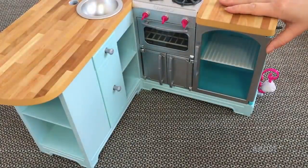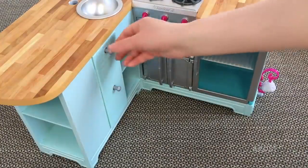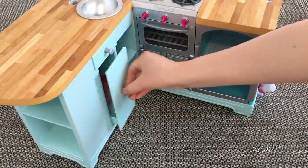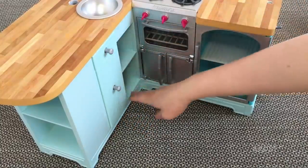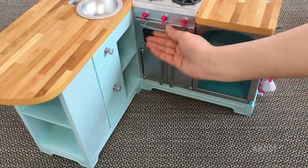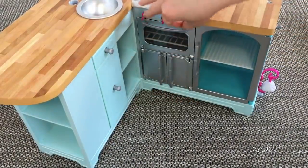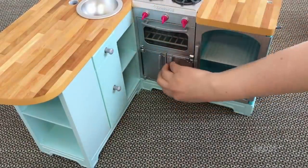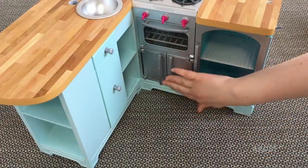Now it is time to take a look at the main feature of the set, which is of course the kitchen itself. It is quite a small piece but definitely very realistic. There are multiple drawers so you're able to store different items, there is a trash can, different compartments, an oven that opens and closes, and a fridge right next door too. So now it is time to see how all the different pieces fit into the kitchen set itself.